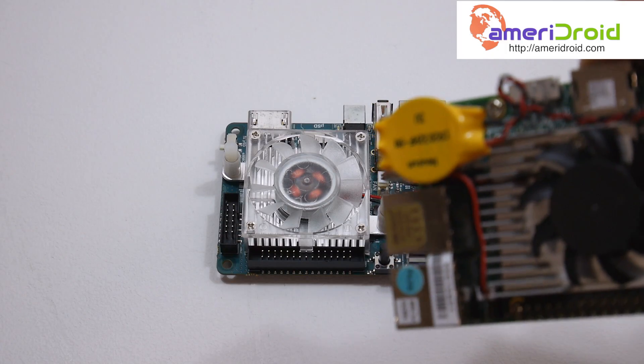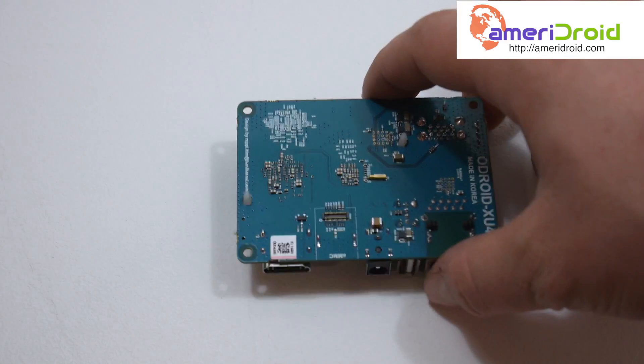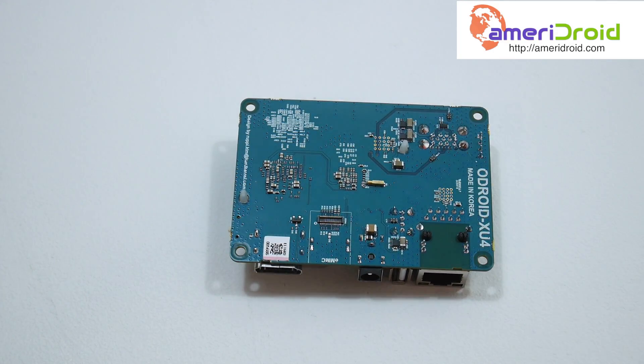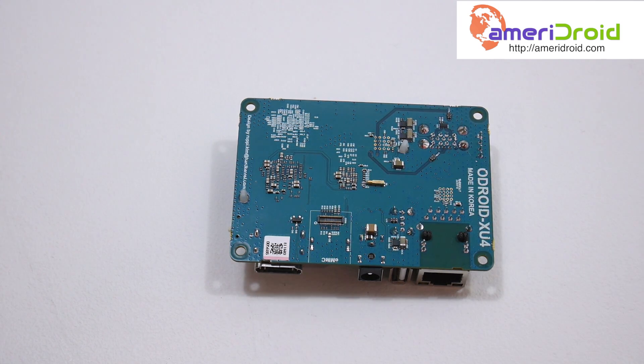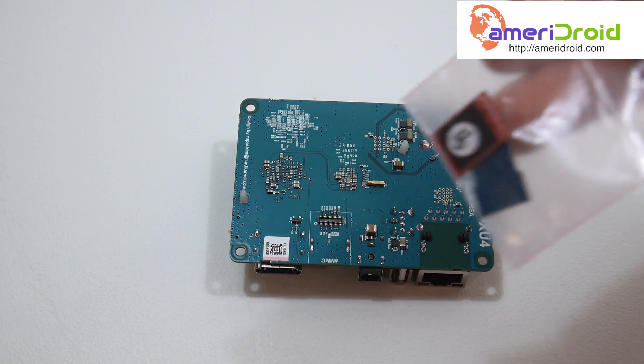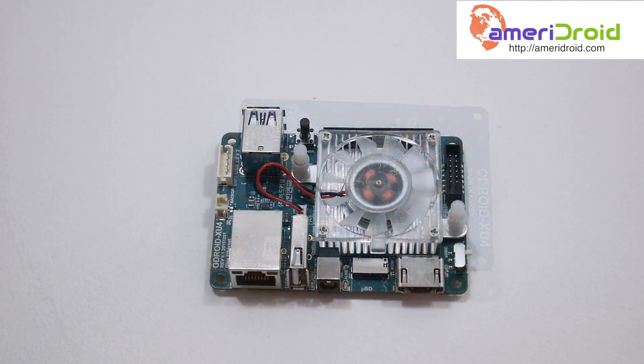If you look at the Upboard, it also has an RTC battery. Moving to the back side of the board, really not much going on here except for the eMMC interface. This little eMMC module — the red one — will connect right there. So far everything's looking great. I love the size, I love the ports we get. The USB 3.0 is a big plus for me. I'll probably be adding an RTC battery since we have a port for it — you might as well.